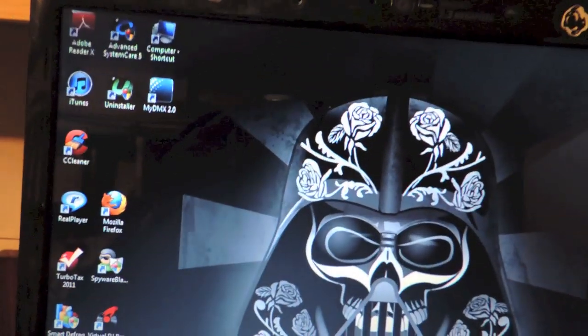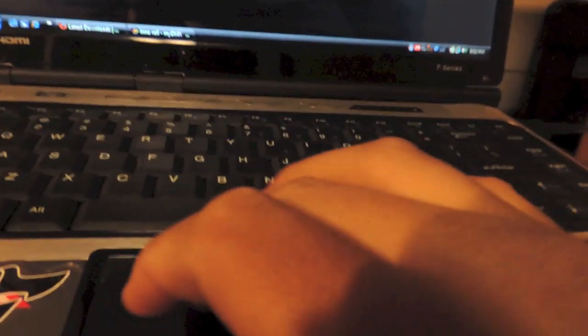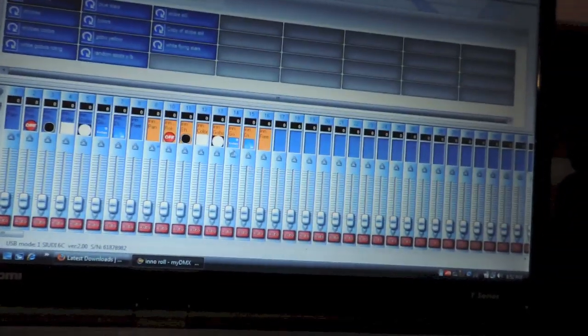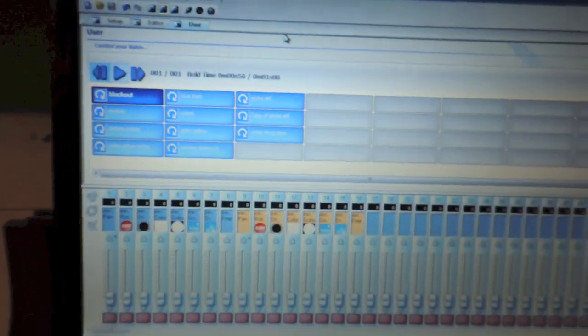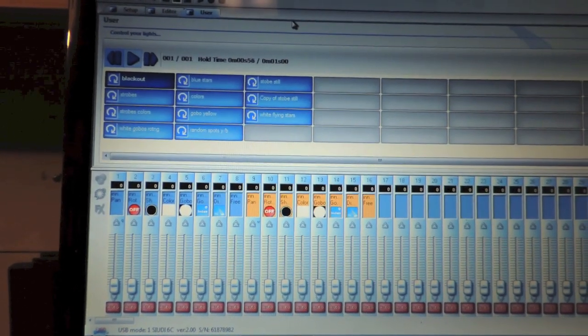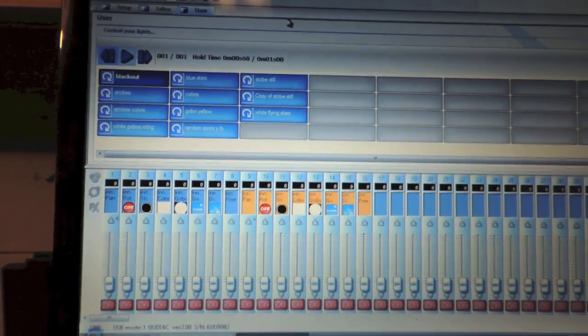Once you have that, just go ahead and minimize it — or I think you can actually close it. As you can see it still stays on your menu right there. Then once you get all that done, just open your MyDMX. And then whatever scenes you have saved, this is where you start learning the scenes — learning the pad to the scenes.